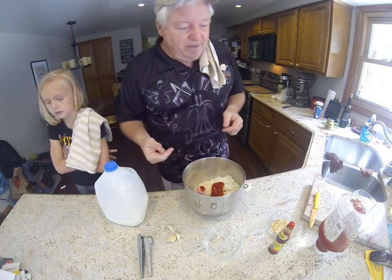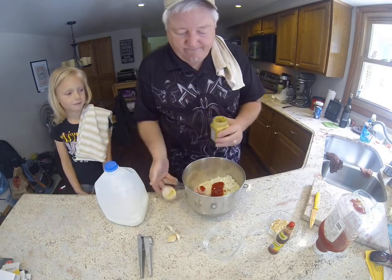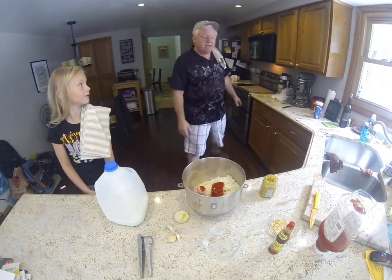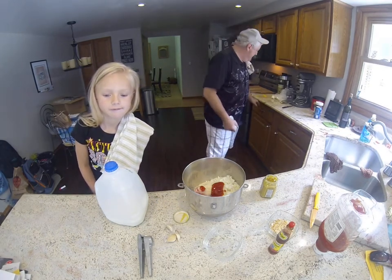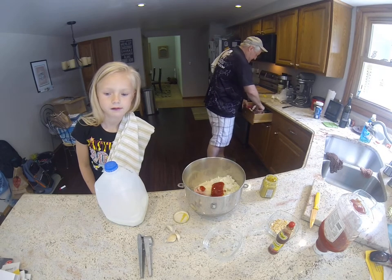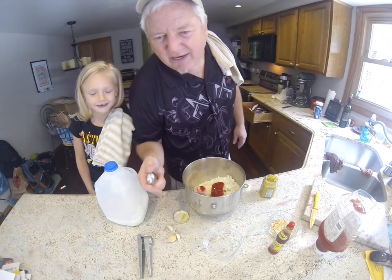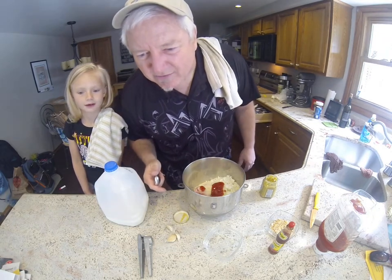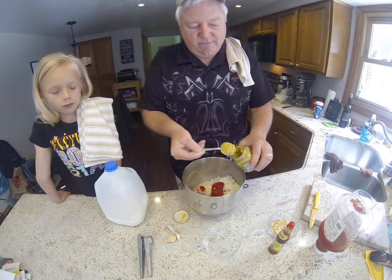So we did the ketchup. Now we need a little bit of mustard. The recipe calls for two tablespoons of mustard, so we'll use one tablespoon.